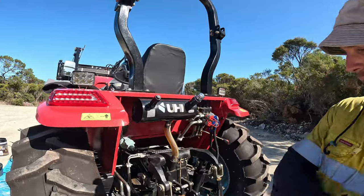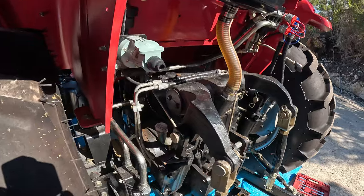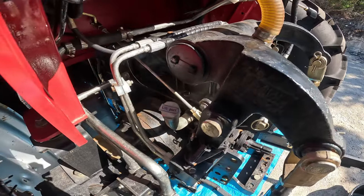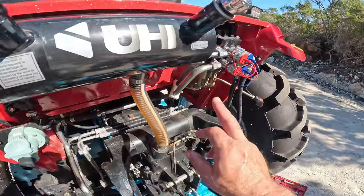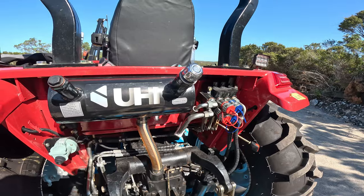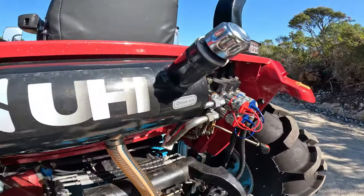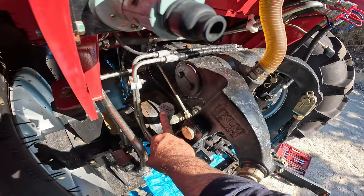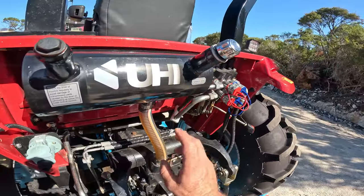Now the transmission and rear diff. On the side of the tractor there's a port - that's our fill point for the transmission and rear diff. There's a sticker that says 'lift port' and one that says 'chassis oiler' but they're actually back to front. The UHI mechanic confirmed yes, they're backwards - this is where we fill the transmission and rear diff, and the other one is for the hydraulics. We'll take off the fill port to help it drain.